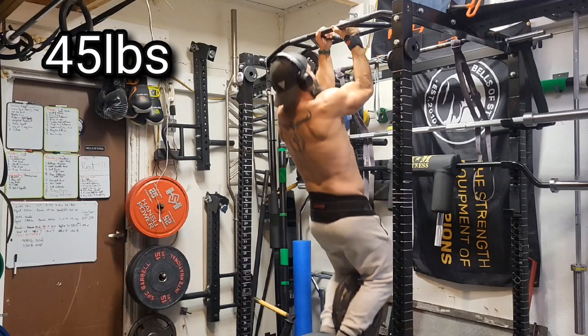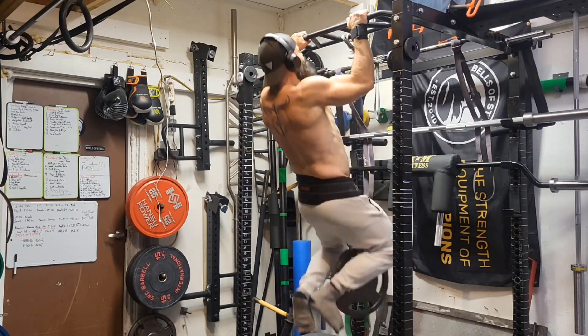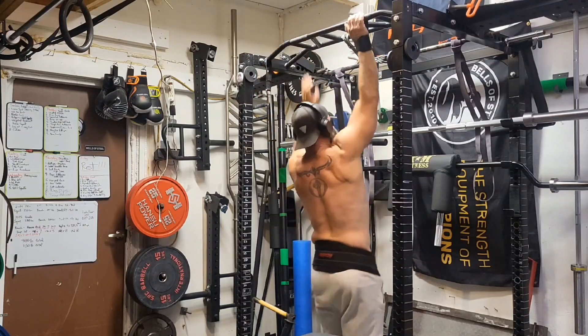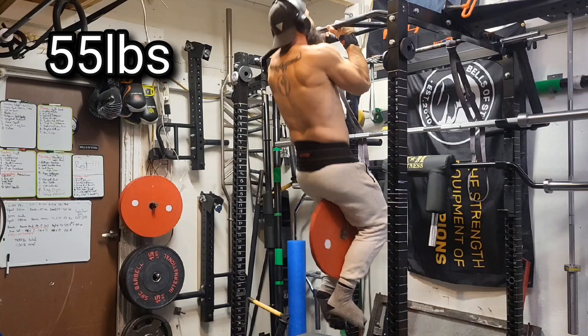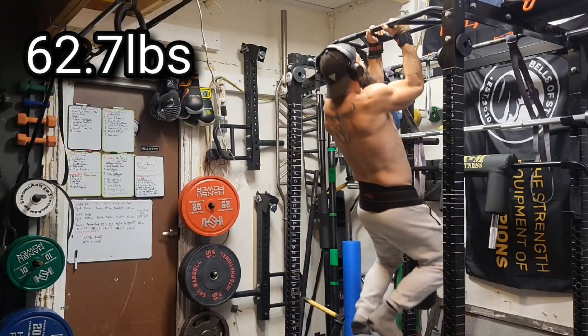Then up to 45 pounds neutral grip. I got the strap on my right hand here, and once I go heavier I'm wearing the strap on both arms. I'm dealing with an injury on my right arm too. What we did here today was pyramid up — 22 pounds, 45 pounds, now we're up to 55 pounds.